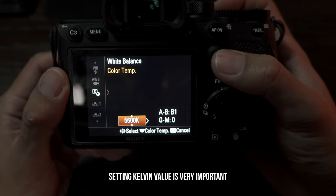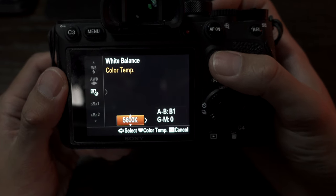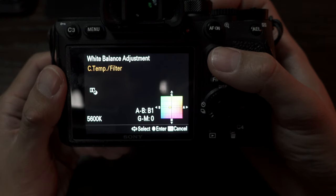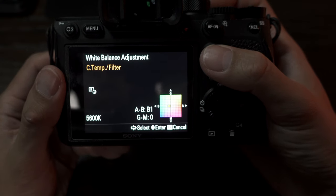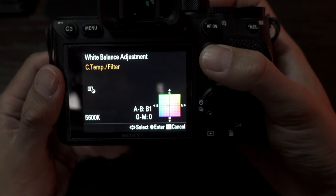Depending on your situation, dial in your Kelvin value, and then go right to change or adjust the colors a little bit. For my settings I put B1, moving a little bit more towards blue. The reason I'm doing this is because with Classic Chrome the main difference comes out in the skies — whenever you're shooting, the sky becomes very blue.